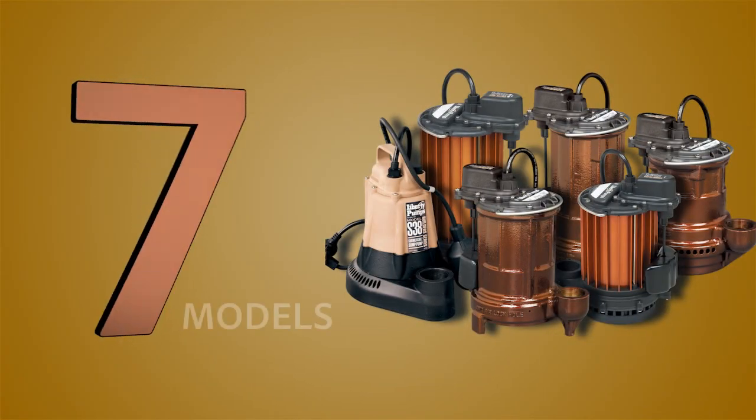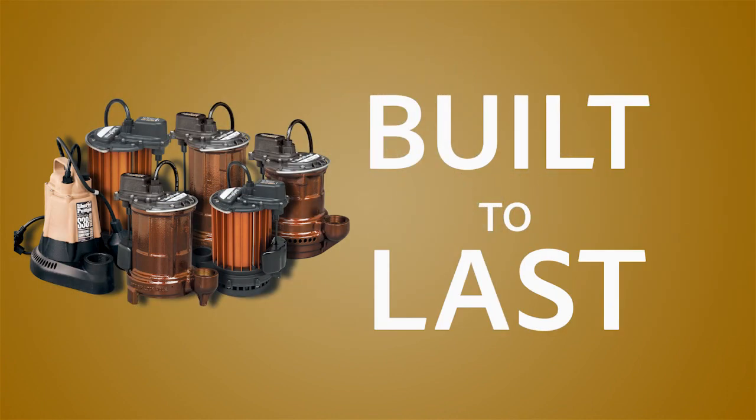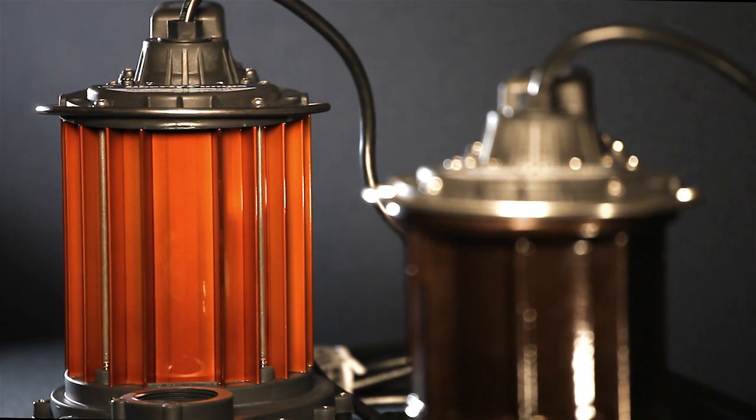With over seven innovative models to choose from, these robust sump pumps are built to last. Made from either heavy cast iron or finned aluminum for cool operation.